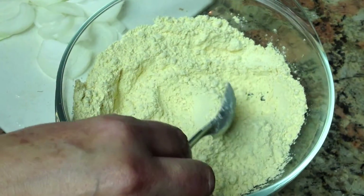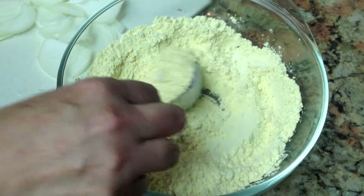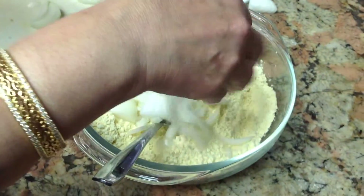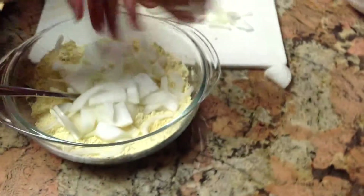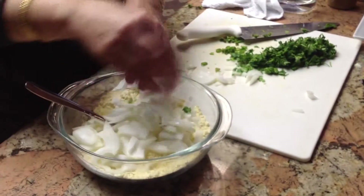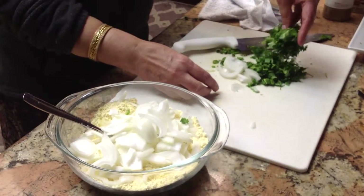This is two cups of chickpea flour, so we're gonna put stuff in there. Here's some onion — I cut two medium onions, and we like a lot of onion so I'm gonna put all of it. And I cut up half of the cilantro.